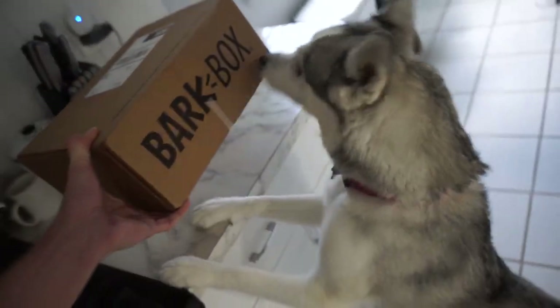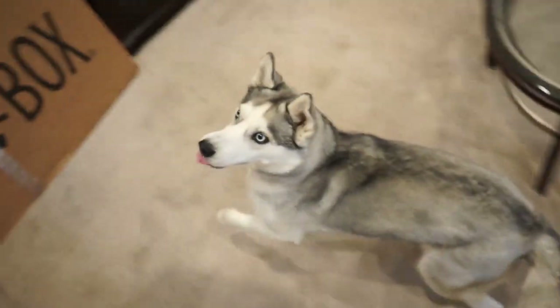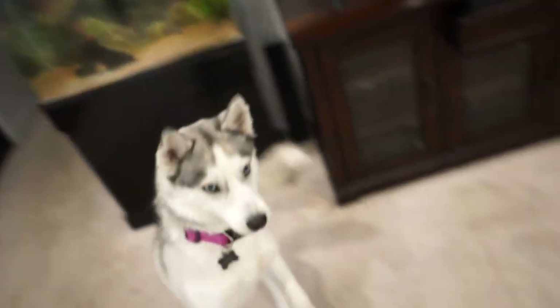Is this for you? Yeah? It's BarkBox time! Let's see what we got.